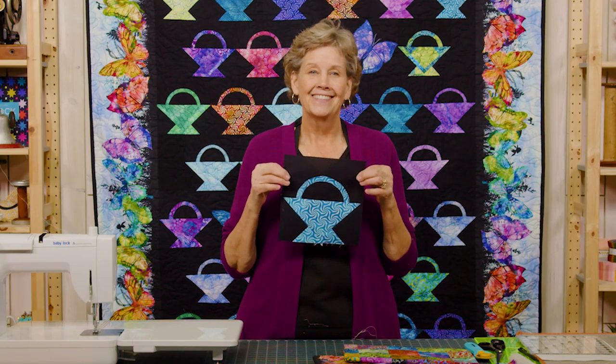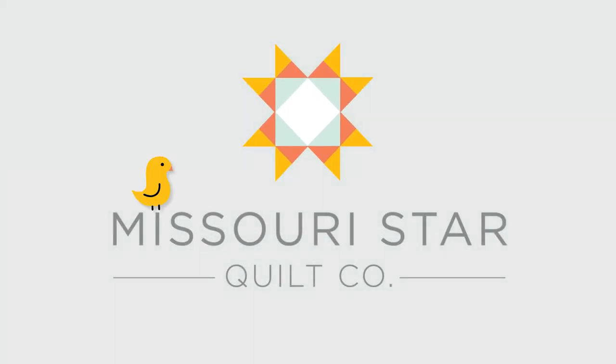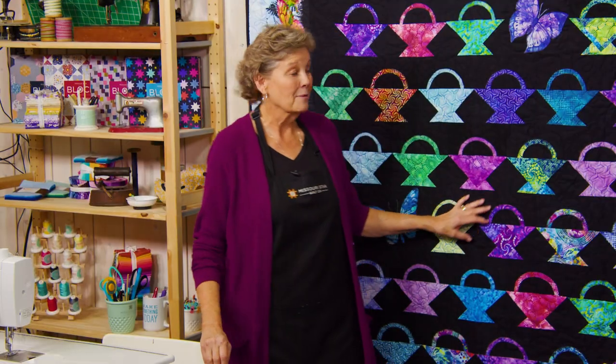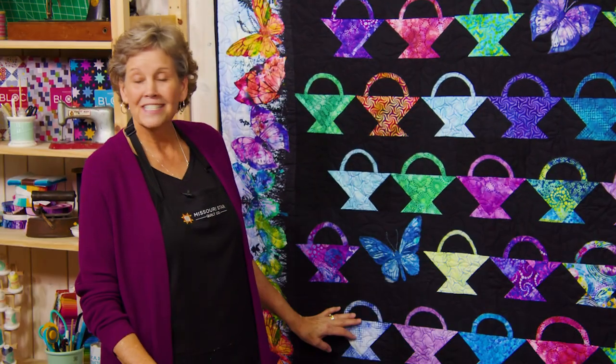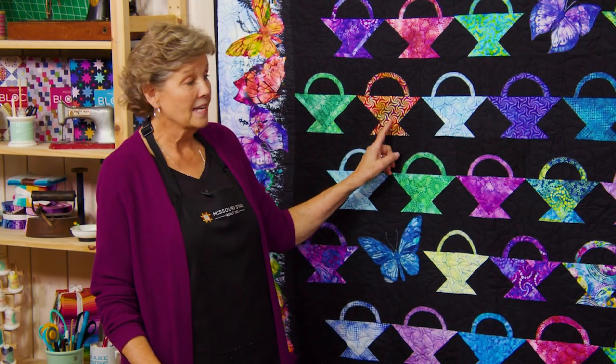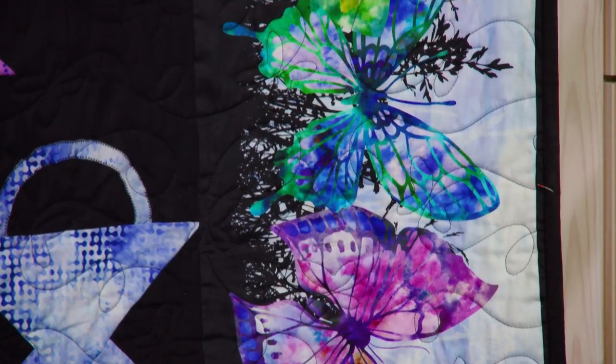Hi everybody, it's Jenny from the Missouri Star Quilt Company. And if you love baskets and you love butterflies, you're going to love this week's tutorial. Take a look at this quilt behind me. Look at this fabric — isn't this the most vibrant thing you've seen? It's just gorgeous. I'm going to show you a quick easy way to make baskets and we are going to have a fun time with this butterfly border out here.